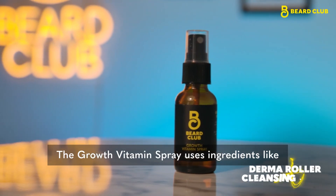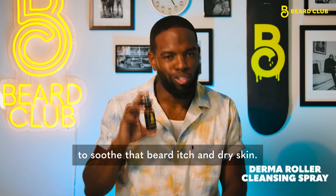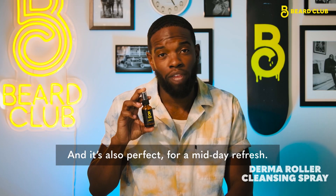The Growth Vitamin Spray uses ingredients like lavender, bamboo, and peppermint to soothe that beard itch and dry skin, and it's also perfect for a midday refresh.